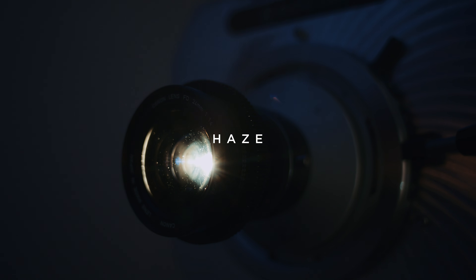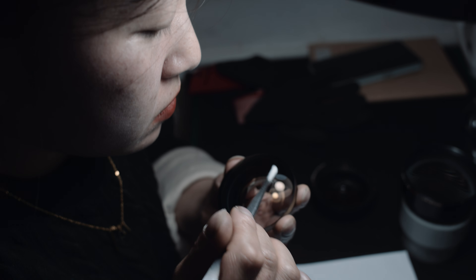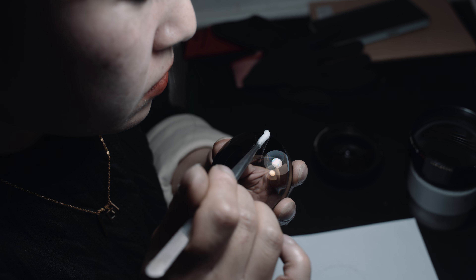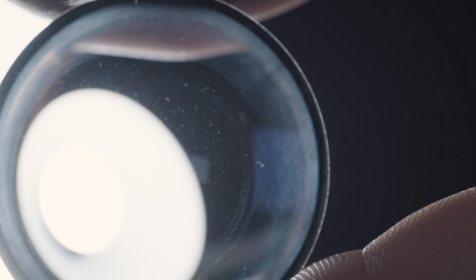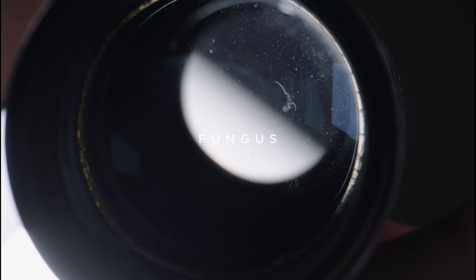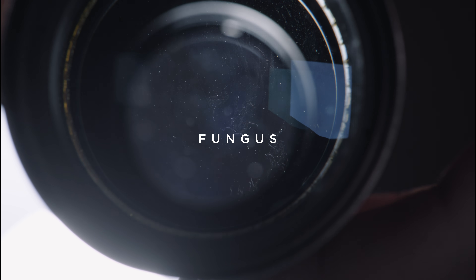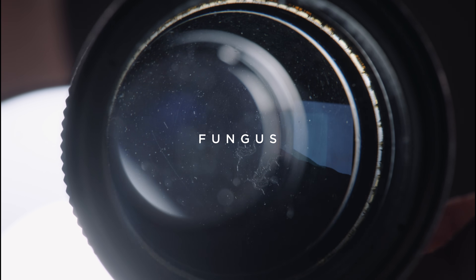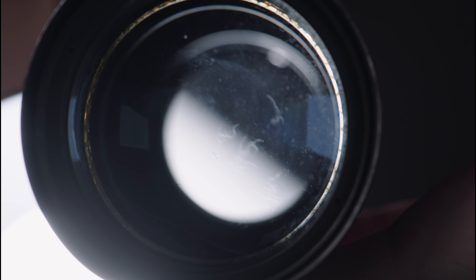Haze can be caused by surface contaminants like water vapor trapped inside the lens. This can be easily cleaned when you open the lens. Haze can also be a fungus, but this will have specific patterns we will show in a moment. Separation can also cause a haze on the edges or in the center. Fungus can be easily identified by its plant-like shapes. It grows inside a lens if the humidity is high over prolonged times. Fungus can be cleaned, but it also eats into the coatings over time. It is critical how long the fungus was active.